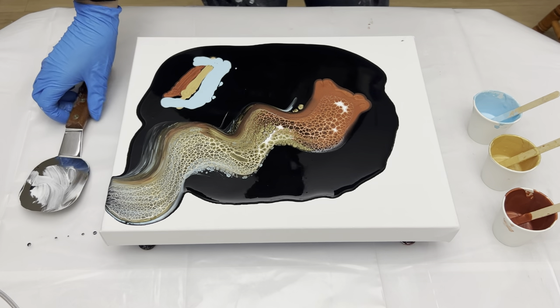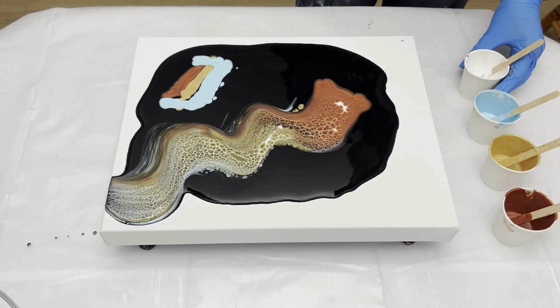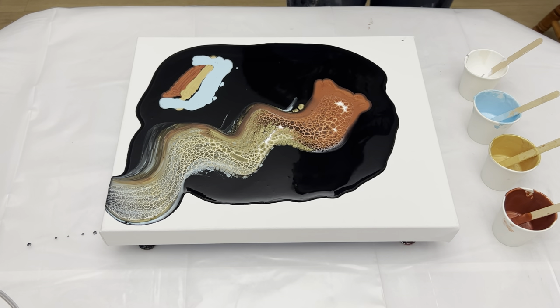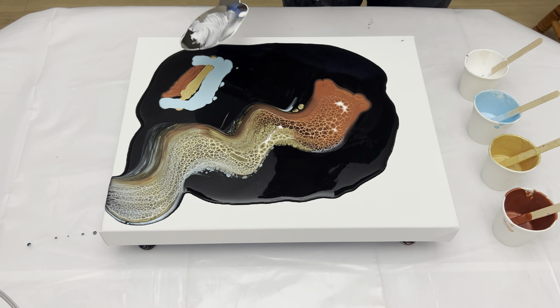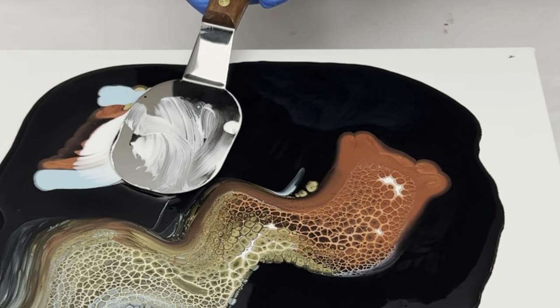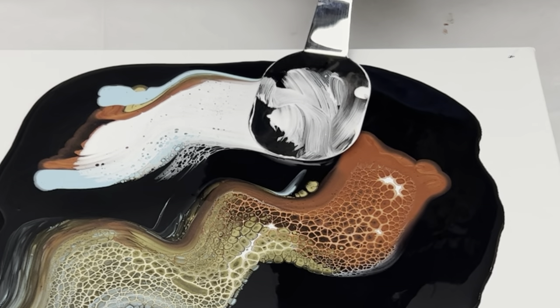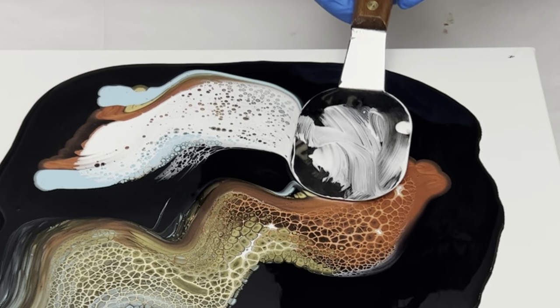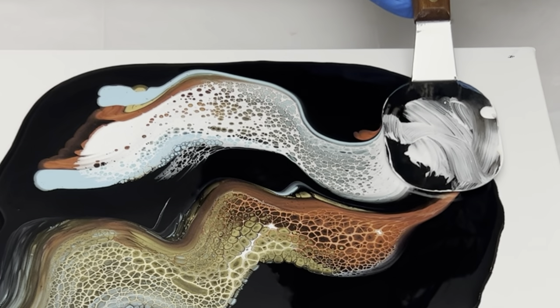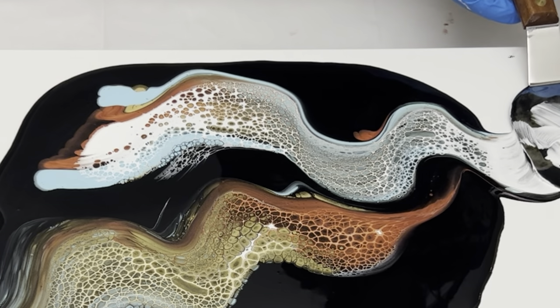I'll get my palette knife ready to do one more swipe. Same as before, and I'm gonna overlap right here over the first one, and bring them together — and that's pretty.